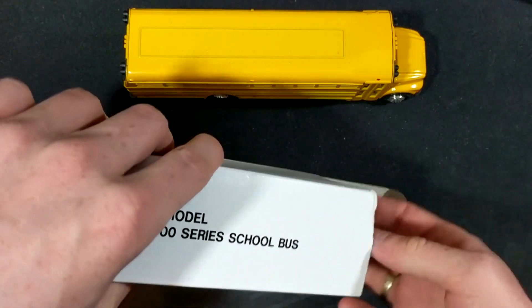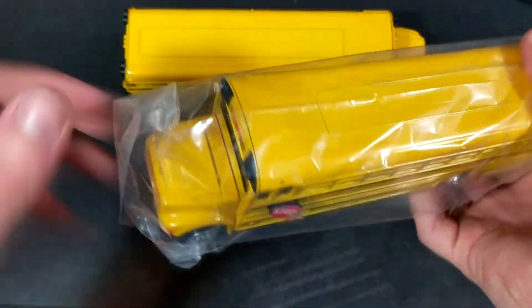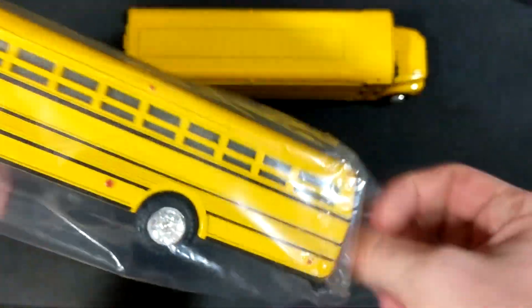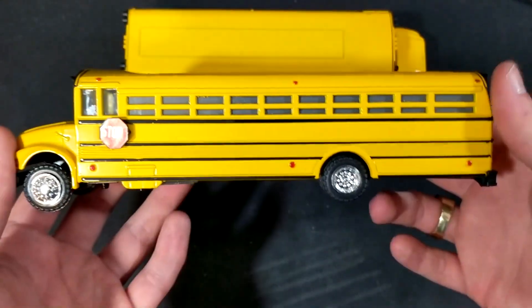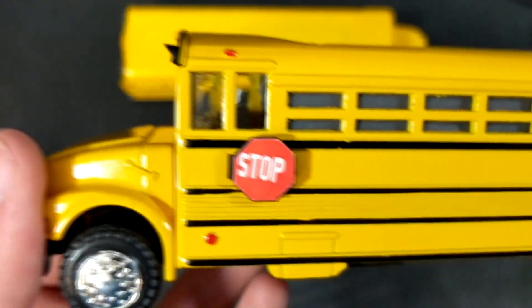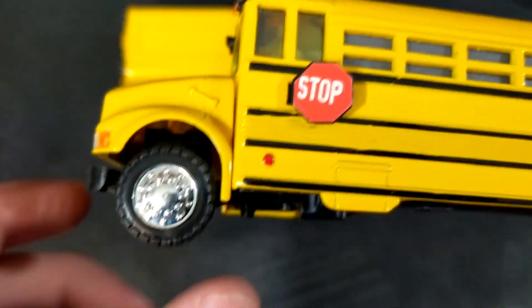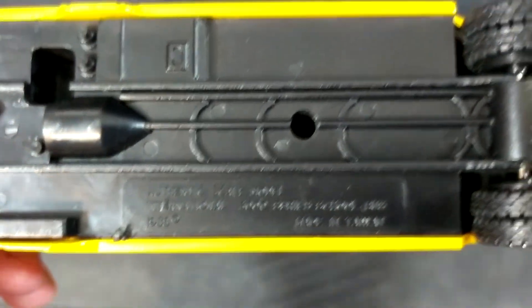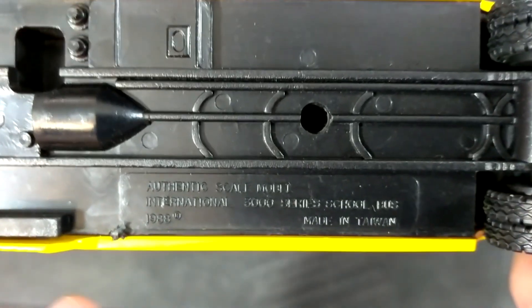Let's take a look at the other one — hopefully it'll be just as good condition, and it is. Same thing: you can see there are little clearance lights on there, and the attention to detail, like with that little hood latch. This whole thing is metal except for the wheels, which are plastic. Let's see if there are any markings on the bottom — it just says the same thing as the box.